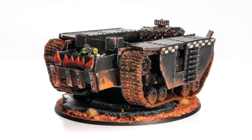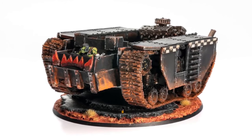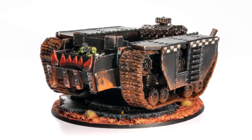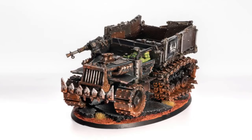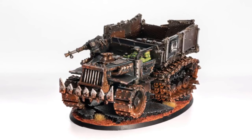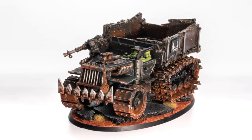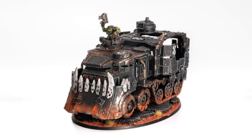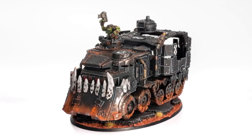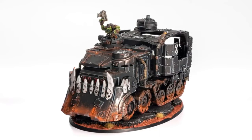We're going to get to the painting and the orcs in a bit, but introduce yourself, maybe share a bit about your journey into 40K. So I've been in this hobby since I was six years old. I'm now 32. I started playing Games Workshop, started very young.